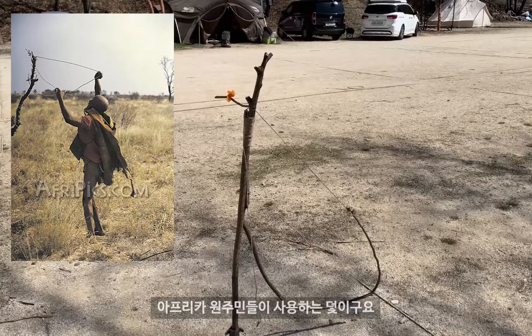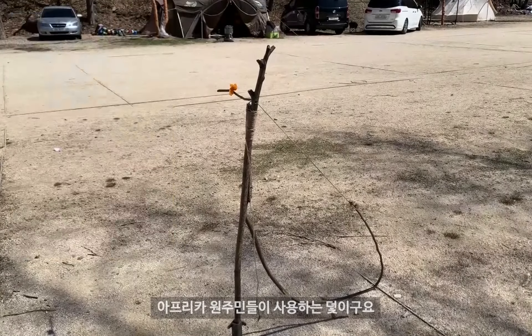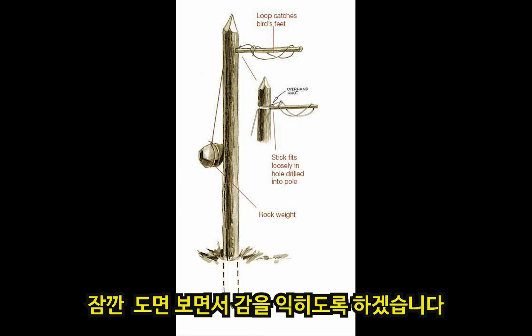Hello, I'm Mollongi. Today, I'm going to show you the new catchphrase of the African people — it's called Obujawa Trap.